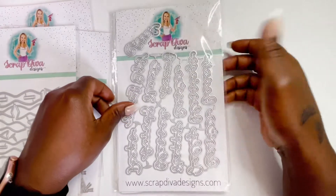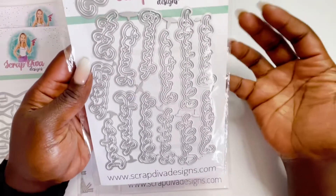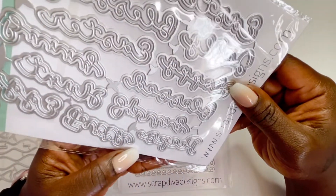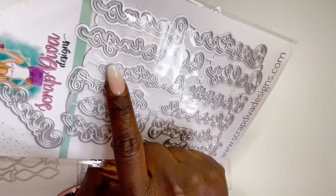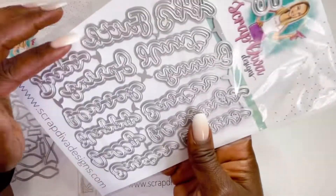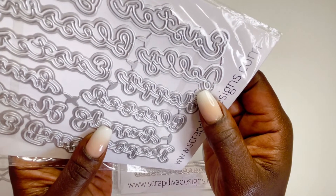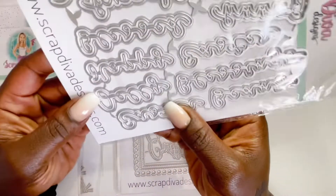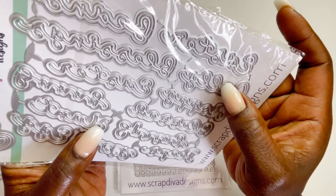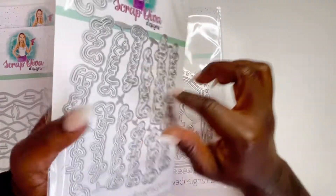This is another example of getting so much value — I've seen shadow dies where you only get four or five for five bucks, but here we have thirteen pieces. Since this is her Easter spring set, I can make out: Easter blessings, peeps, faith, blessed, happy, and what might be jelly beans. I can't really read all of them, but I'll cut them out and show you in another video — it's hard to read backwards on foil dies.